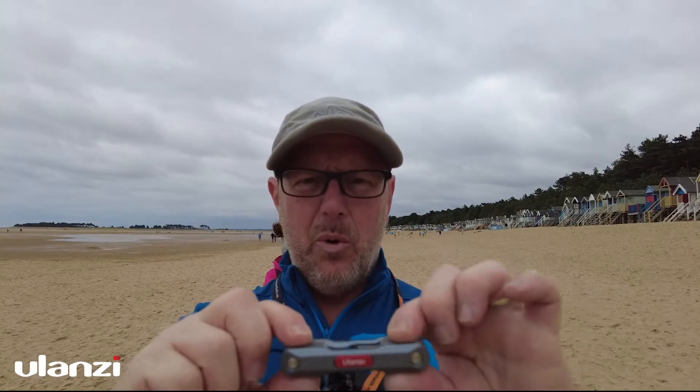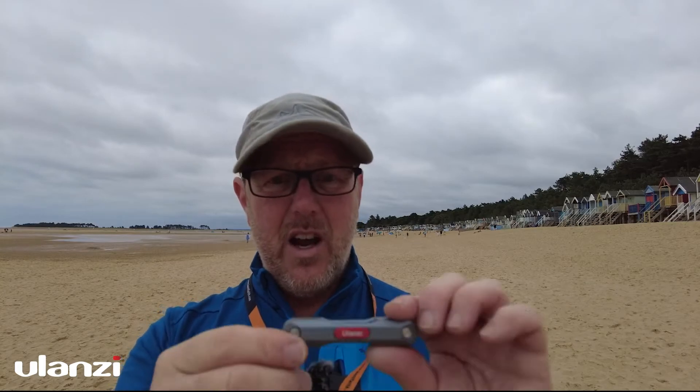Yeah, it's really, really nice. I'll put all the measurements and descriptions on the side of the screen for you. Really good. Thanks to Ulanzi for sending me that — really handy to keep in my kit bag and it's not very heavy.